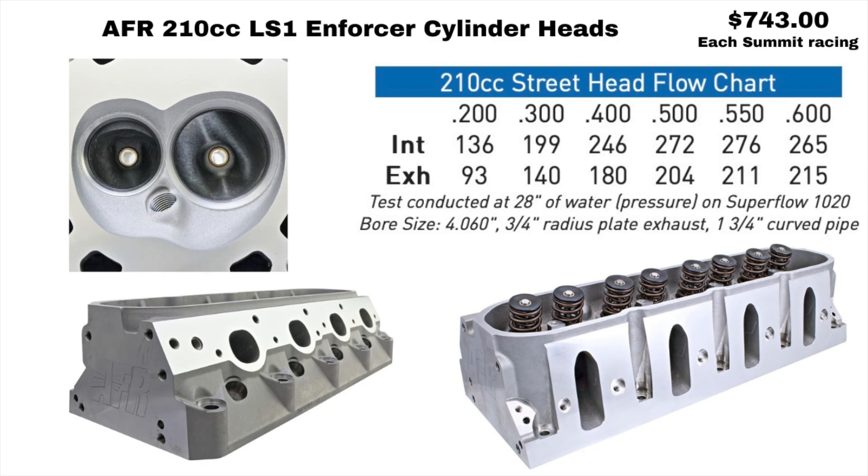The first thing I should mention before you buy any cylinder heads: you want to email the manufacturer of the cylinder head you're planning on buying. Reason being, you want to make sure it'll work on your particular engine. For example, these LS1 Enforcer cylinder heads come in two versions. One works on the 4.8 and the 5.3 and it'll work on the LS1, LS2, and 6-liter, but the other version will only work on the 6-liter because of the bore sizes. You want to email them first just to make sure.